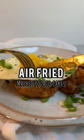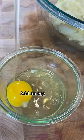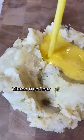I've partnered with Sprouts to show you exactly how to make air fried mashed potato cakes. To your leftover mashed potatoes, add an egg, gluten-free flour, oregano, and paprika.